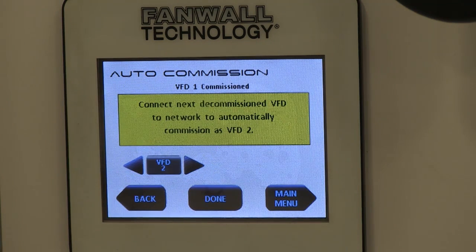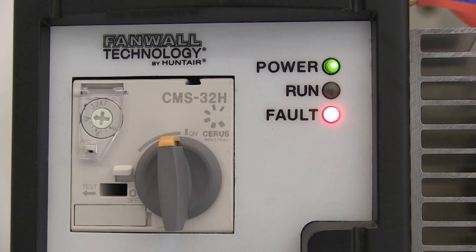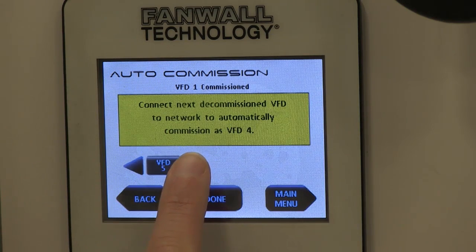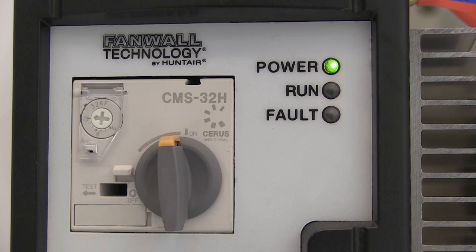Wait for the display to indicate that the VFD has been commissioned, then turn on the next decommissioned VFD in the network. The fault light will flash until the VFD is commissioned. The next available number will be assigned in numerical order if the number is not manually selected on the remote display. Verify that the fault light has stopped flashing before continuing on and commissioning the next VFD.